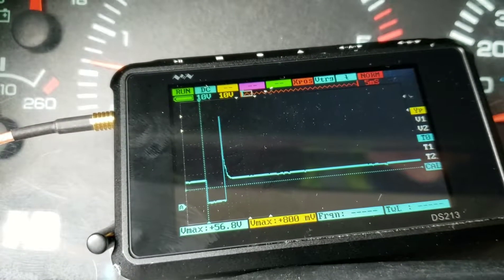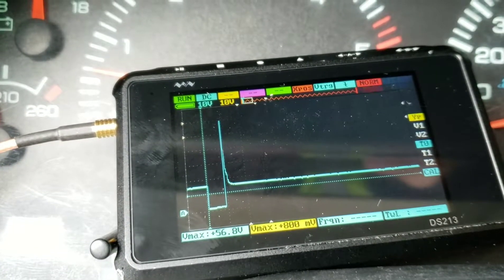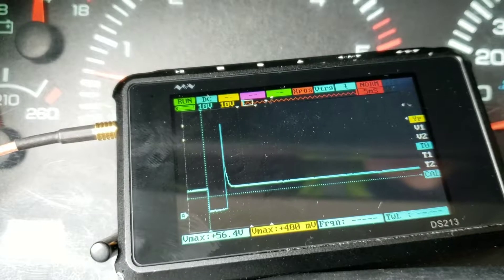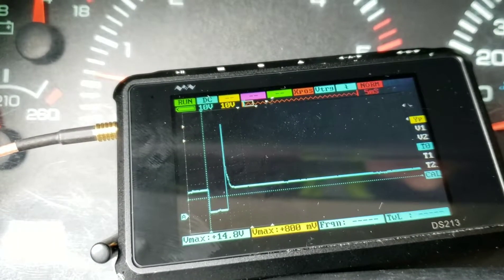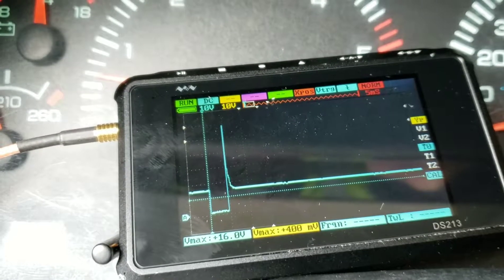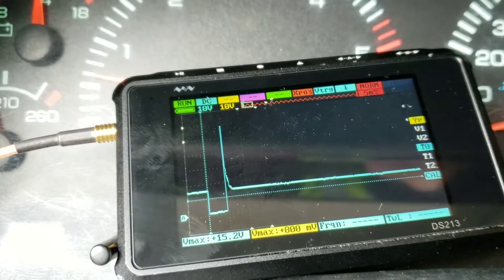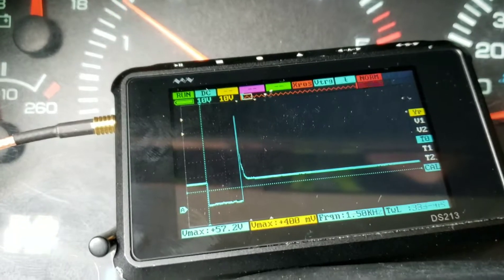This is the number one fuel injector that I have probed on the scope. Where the 'A' is in the bottom left, that's zero volts. The high constant line should be around 12 volts. When the injector is turned on, it is actually switched on the ground side, which is why you see the voltage drop — that's the injector being turned on, and then the spike as it is shut off.